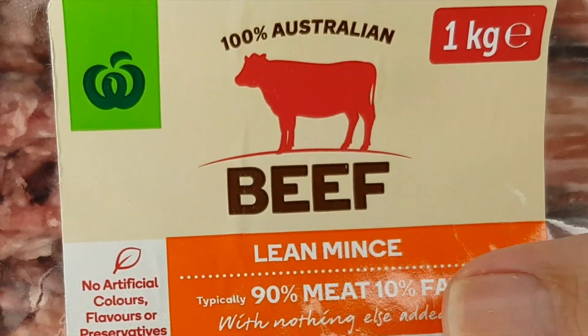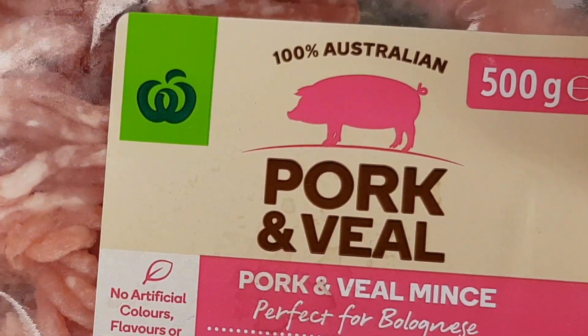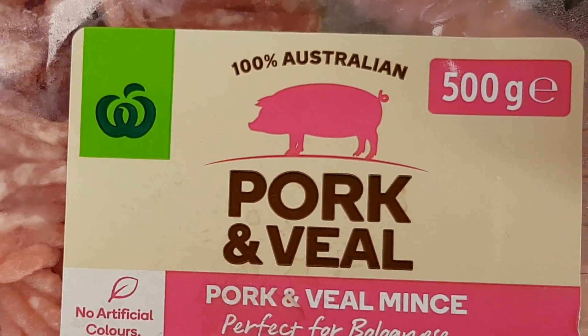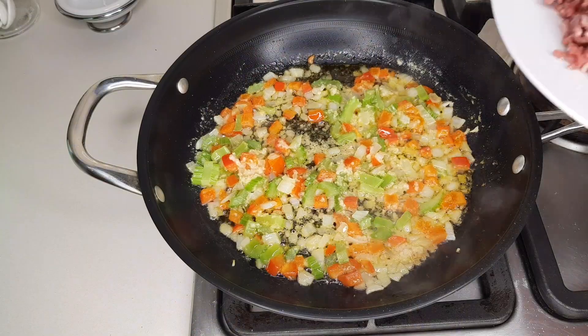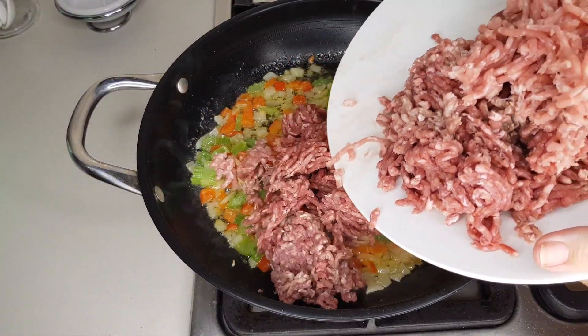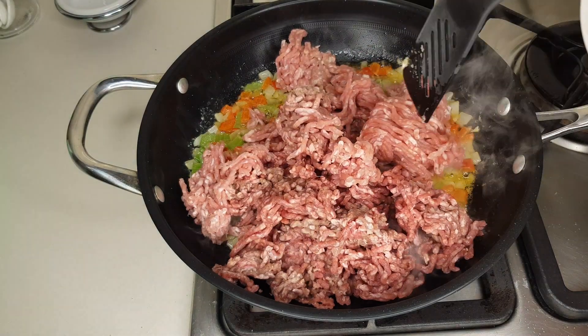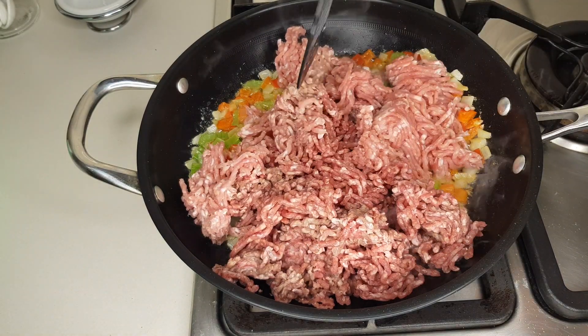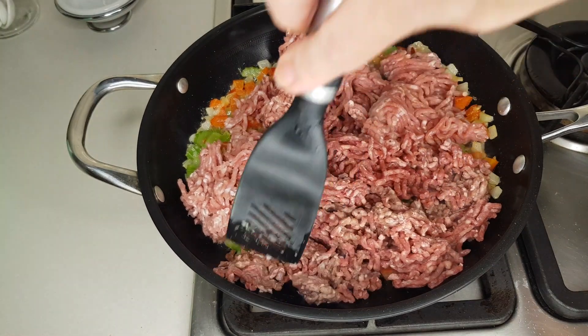I've got some ground beef with a bit of fat in it — we're going to add 400 grams of the ground beef. I also have some ground pork and I added 280 grams of that. If you just want to use one type of meat, you need one and a half pounds or 680 grams total. Once you've added your meat, break it up a bit.